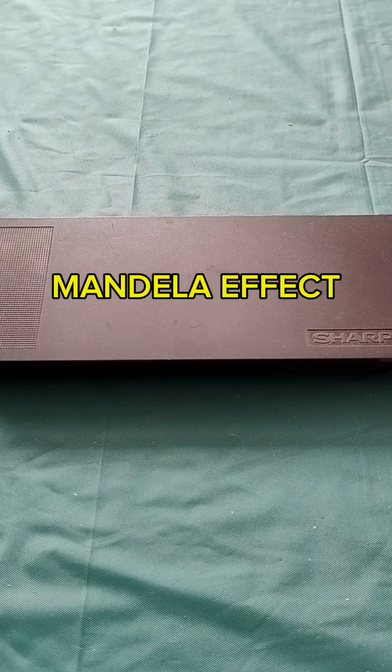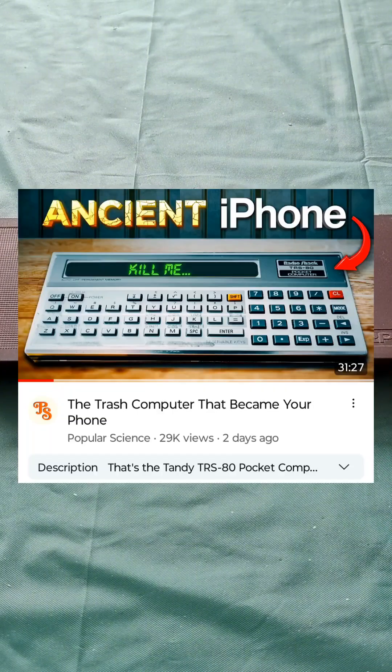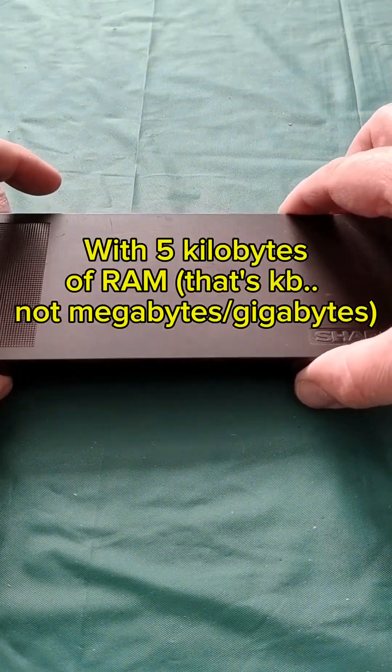I had a bit of a Mandela effect though, because I thought it was a Tandy Pocket Computer, but it turns out it was a Sharp — and Sharp made them for Tandy anyway, as this video told me. So I have a Sharp Pocket Computer. I think it's a 1350, from about 1984.